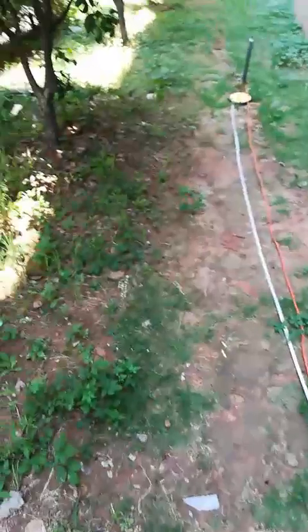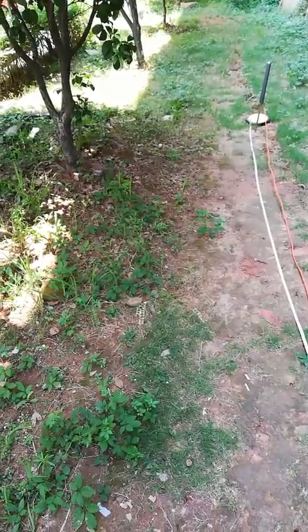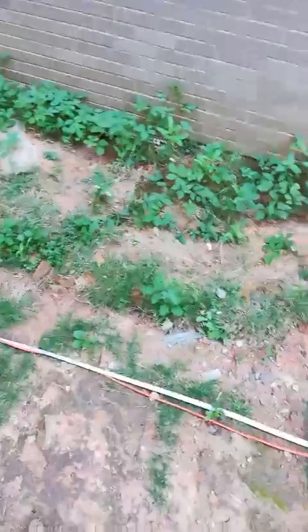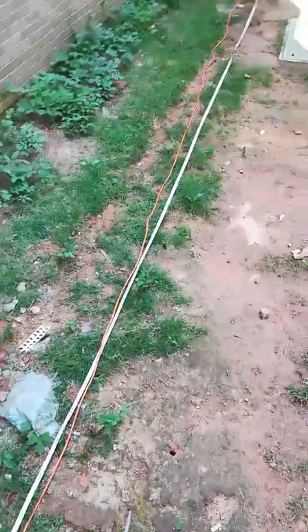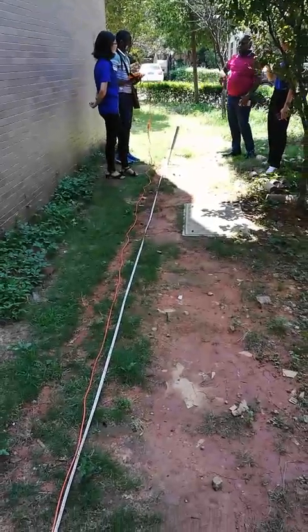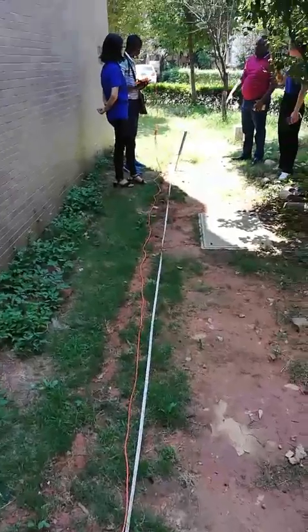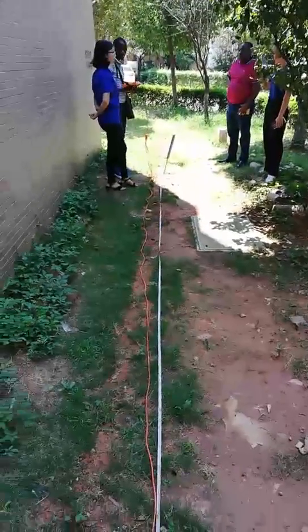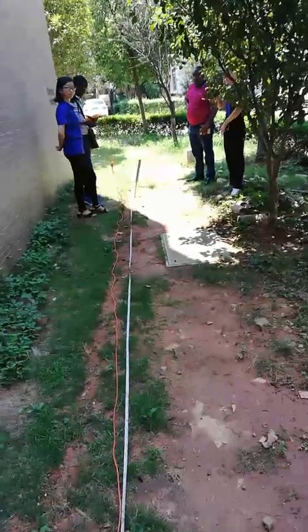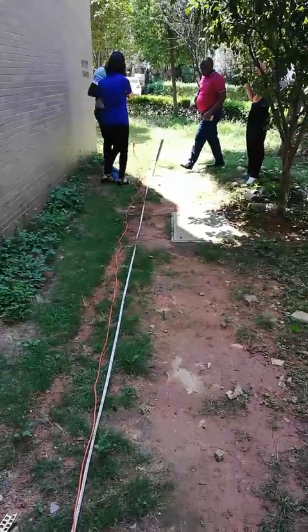Hello, PQWT here. Here are two customers from Congo and Vinitas to test the machine, test the water detector.